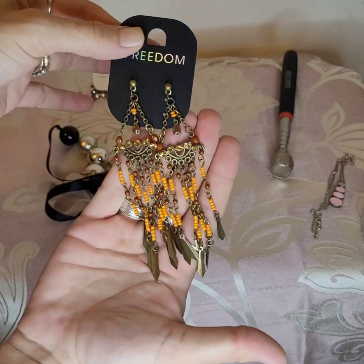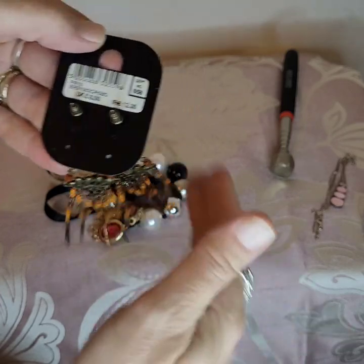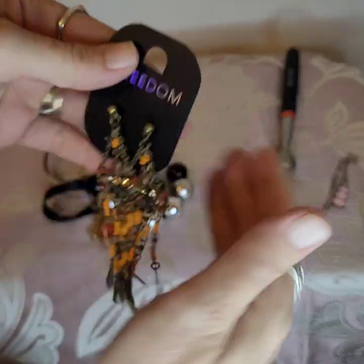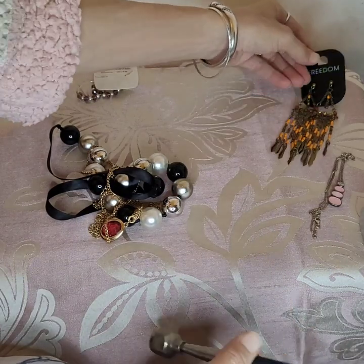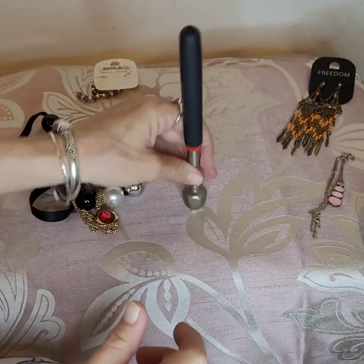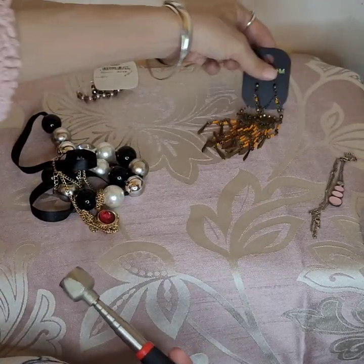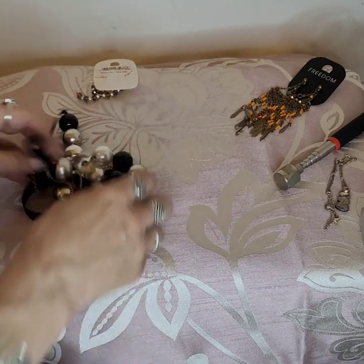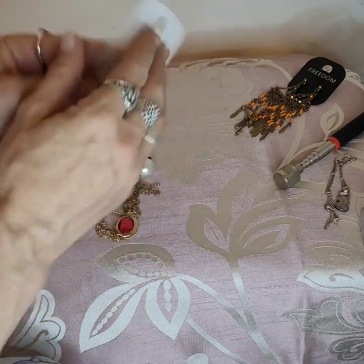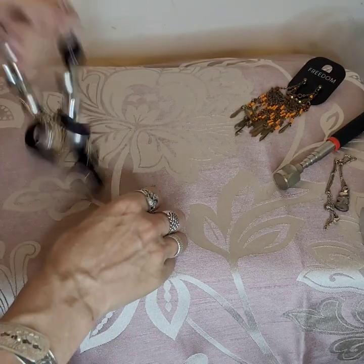They're funky — I like them. They were eight pounds, very boho, they might do me for the summer. I use the magnet to check for the littler things — you know, if there was a load of little things you could just tap along like that. That's not real, so that'll stick. But silver and gold don't stick. Now we've done this bag — classics, they were six pounds originally. Let's put them into craft.